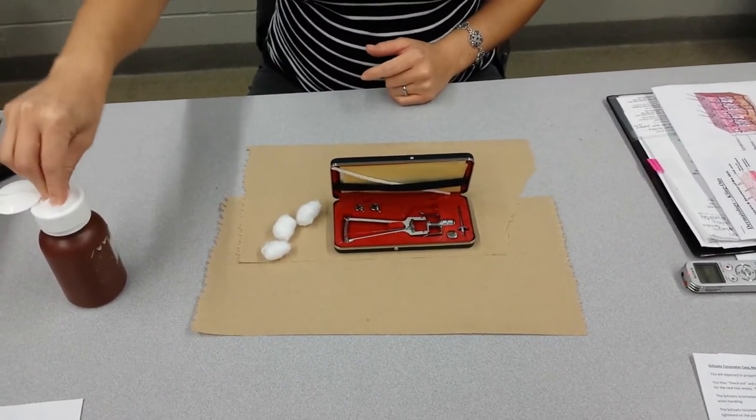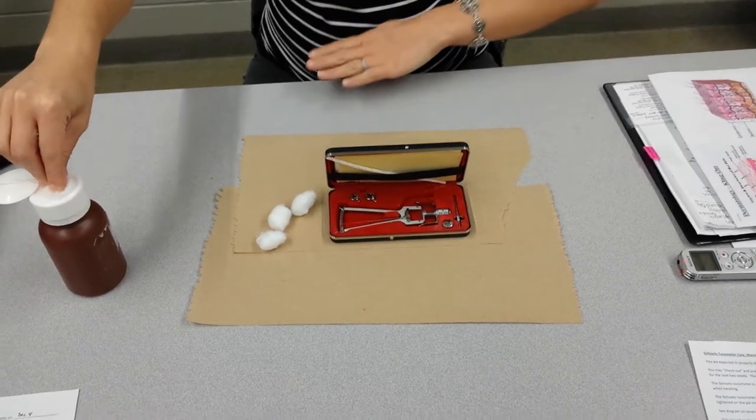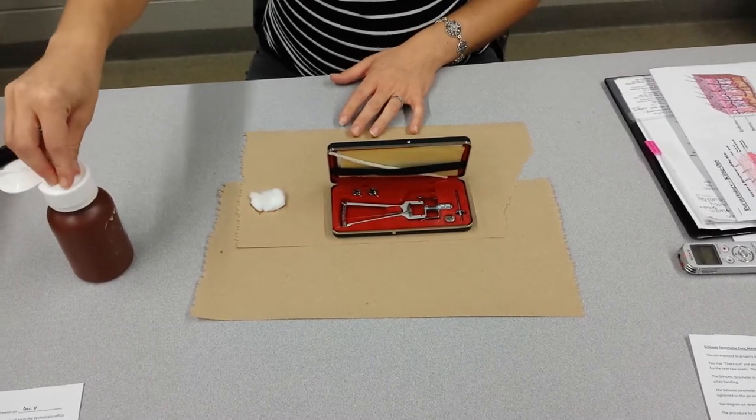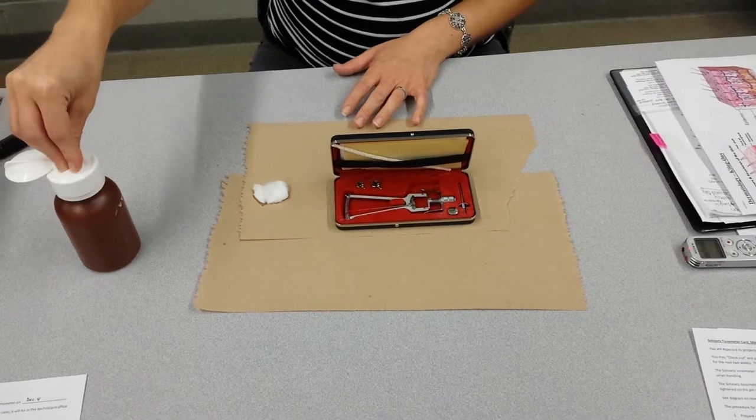The first thing you're going to do is get some cotton balls pretty soaked with alcohol. You should be able to squeeze some alcohol out of them, so don't be shy.